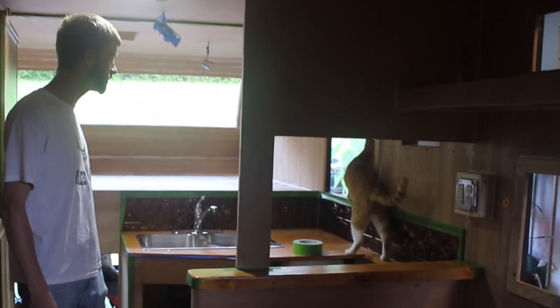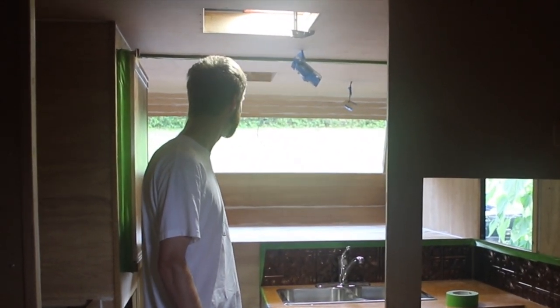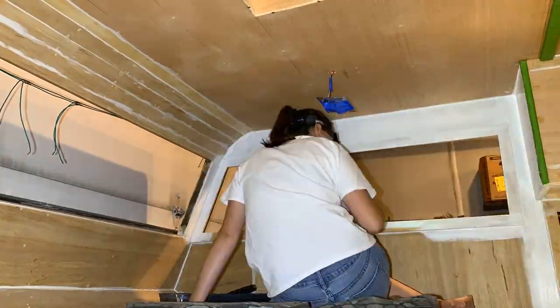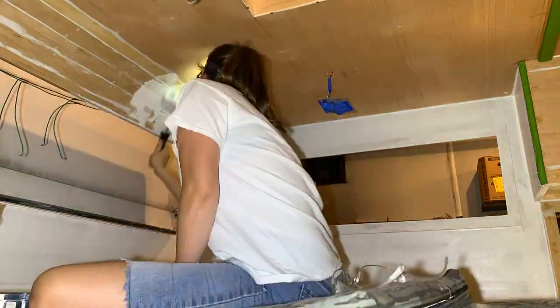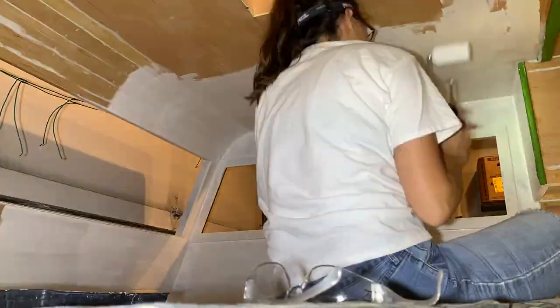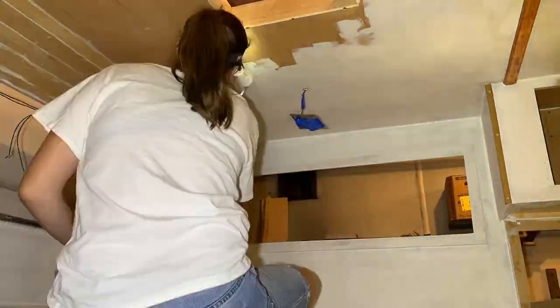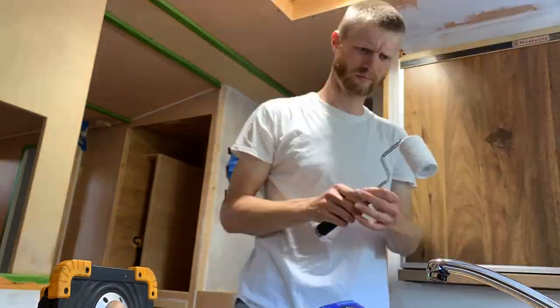What do you think you're doing, mucking it up? Here's the beginning of the priming on the interior — again using the Kills number three premium primer, and that's the way it's going.